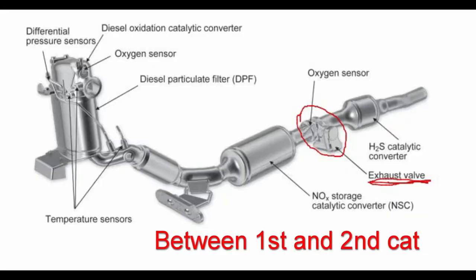Hey everyone, Josh here. Doing a quick video on the exhaust pressure control valve — the exhaust flap — on the CJA TDI. This should be applicable to any of the 2009 to 2014s, possibly the 2015s as well. There's a little exhaust flap between the second cat and the third cat, and it gets sticky.